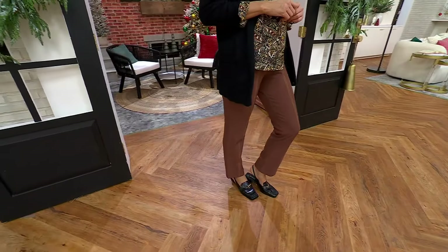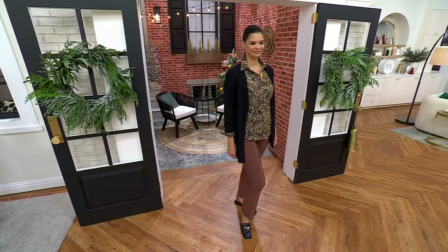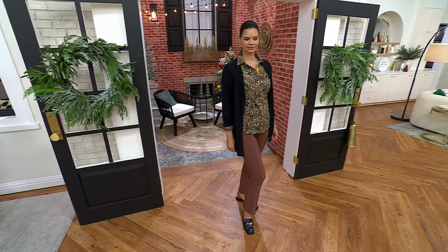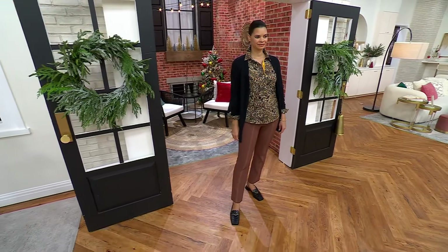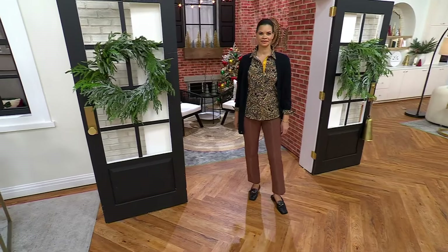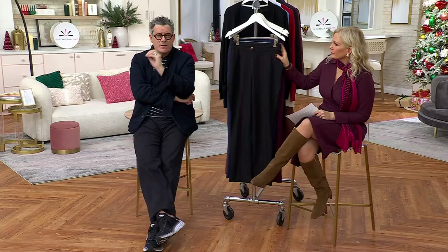Michelle is 5'9" and she's in the 4, in the regular length. So if Marcel was quite tall and she was in the tall length, it would go full on to her — it would have a little break, it would be 2 inches longer.